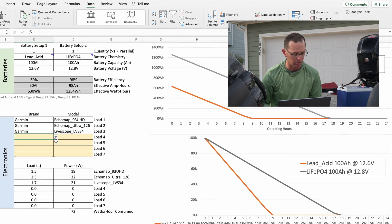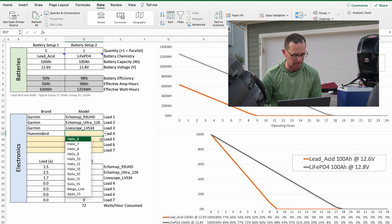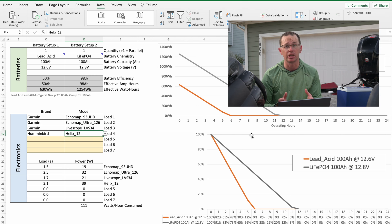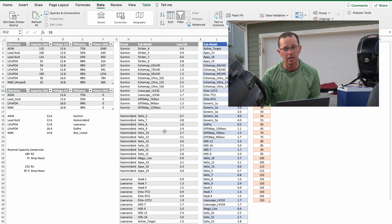If you start throwing more stuff on it — like adding a Humminbird Helix 12 — you can see how that changes the runtime. Hopefully this is a helpful tool. If there are any errors, let me know and I'll get that fixed. I've built it out with different loads that I was able to find, and I think it's going to help you get the right battery setup for your needs.